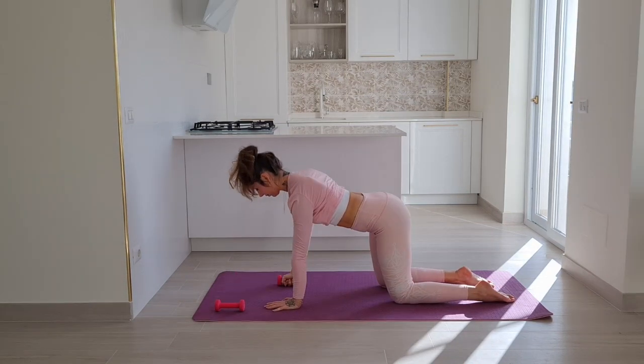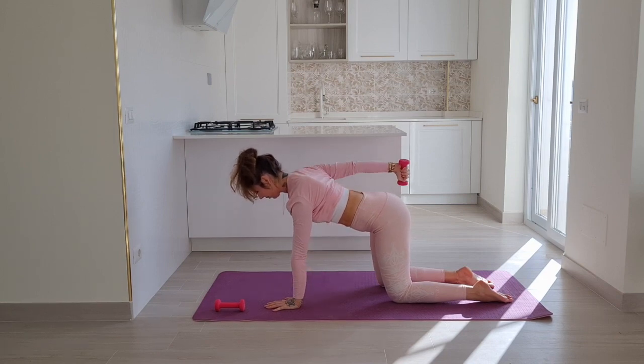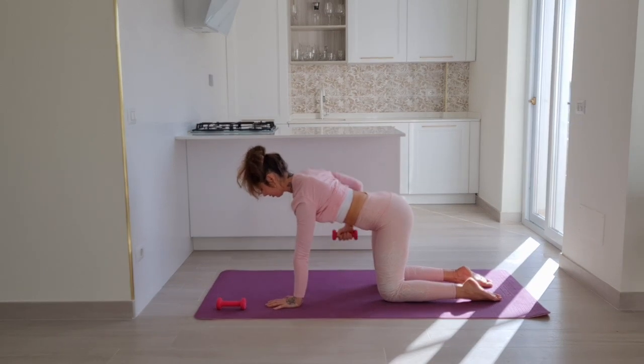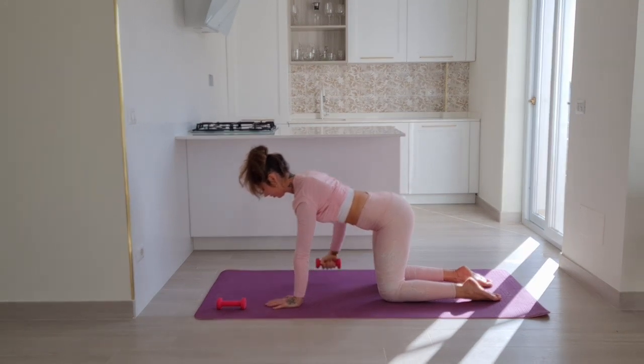Elbow draws in towards your waist, then extend behind you to the floor. Elbow in, extend behind you to the floor — four more, keep going. The opposite arm is actively pushing the floor, make sure you're not hanging on your shoulder. There's a lot of room in your shoulder socket.